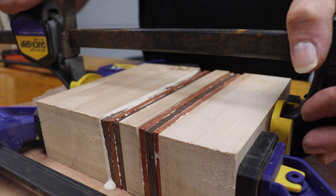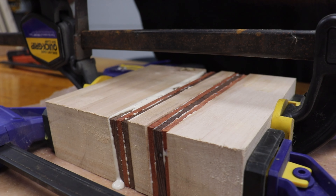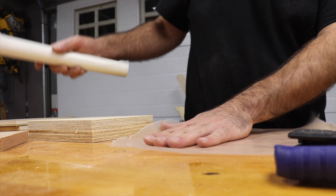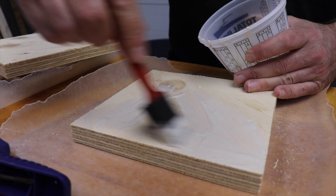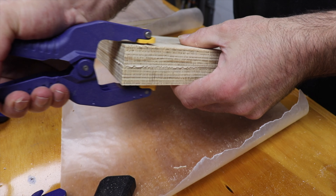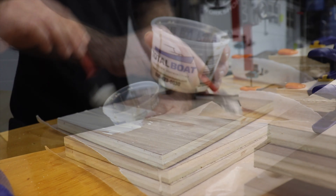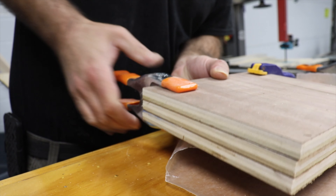Foam brushes are my go-to because I find they give the cleanest application with no bristle fallout. I stacked everything together and got some clamps onto it. This was going to need to dry overnight so I figured I'd do a couple more glue-ups using some more scraps. I thought it was worth giving plain old plywood a shot and cut some into squares for a second glue-up. I also had some walnut plywood left over from a dresser I made in the springtime, so I stacked up three squares of that for a glue-up to make into a candle holder as well.